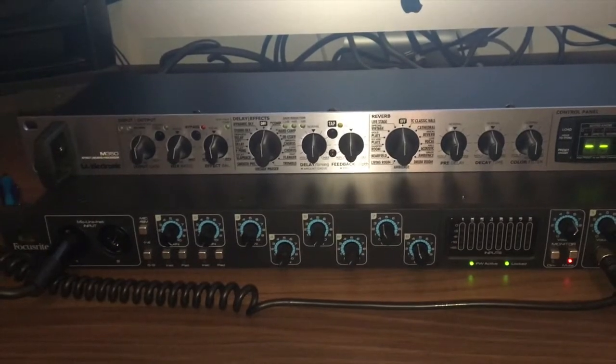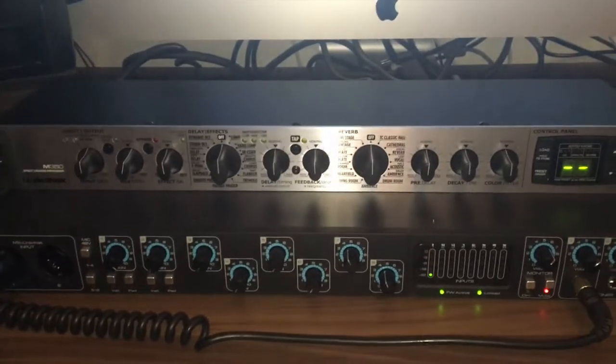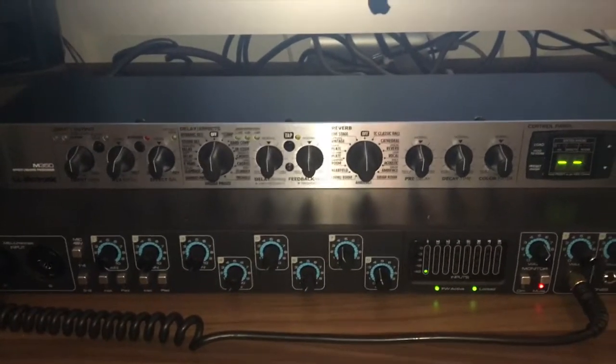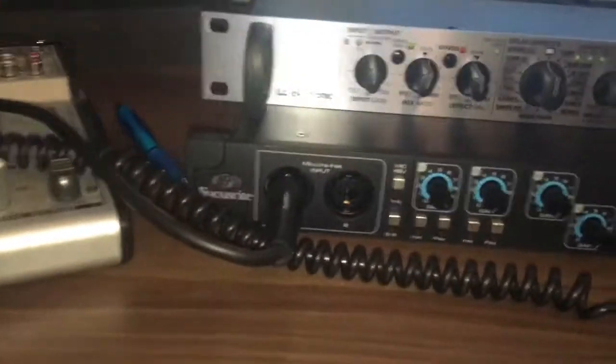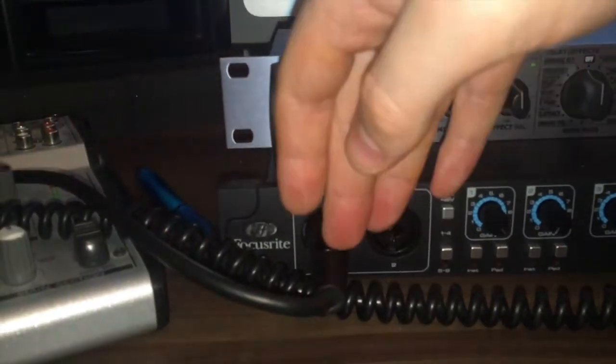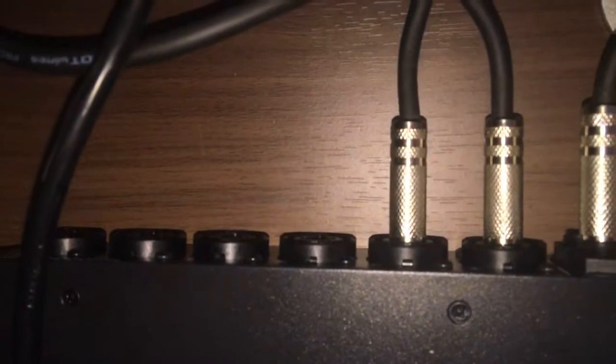Being from Focusrite, you know you're going to get a top quality product. Let me go through some of the features. We've got two inputs on the front — XLR and jack — and then around the back there are another six XLR and jack inputs as well. I'll go through the different wires I've got plugged in here too.